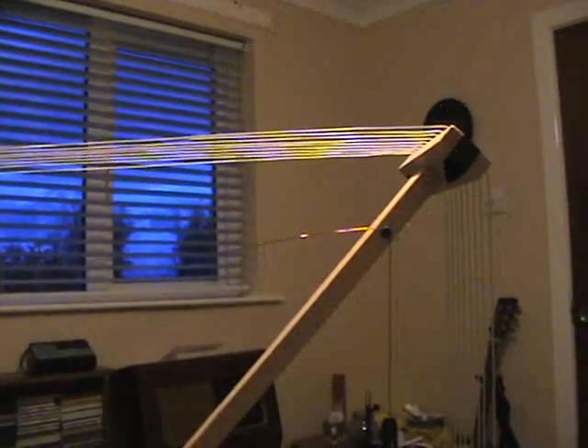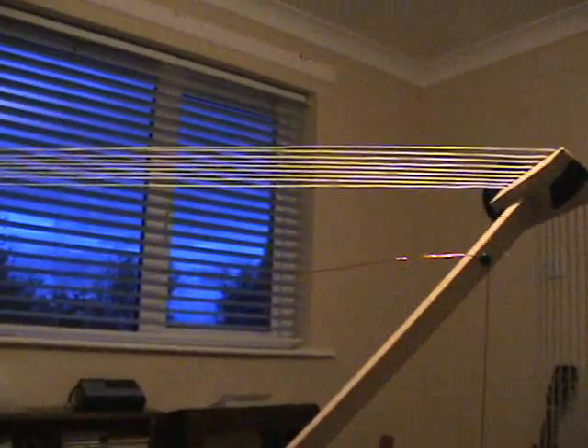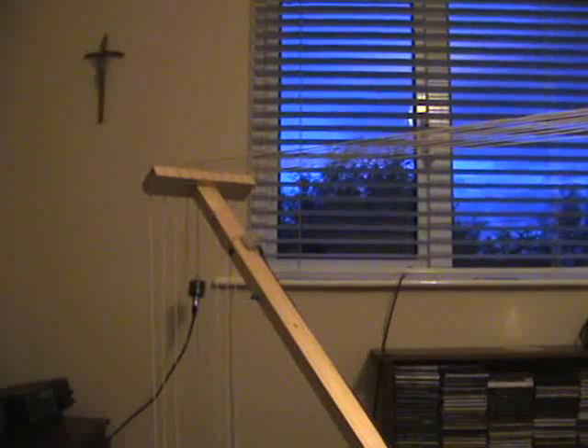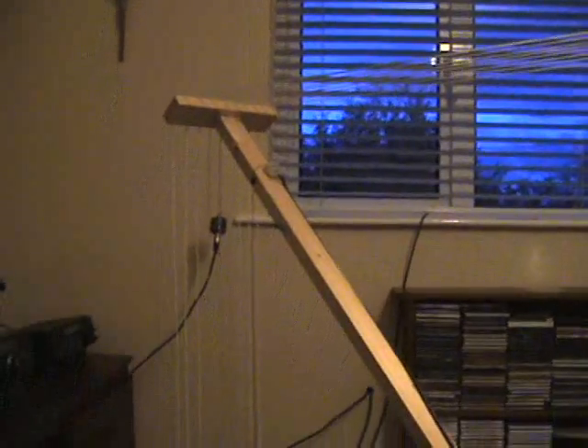Normally you would see a 1-turn pickup loop wound right up beside the main coil of a loop antenna, but in this case I have left it a few inches below, because when I wound it in the middle of the main coil it was throwing the tuning out a little. But it's working pretty good as you can see.